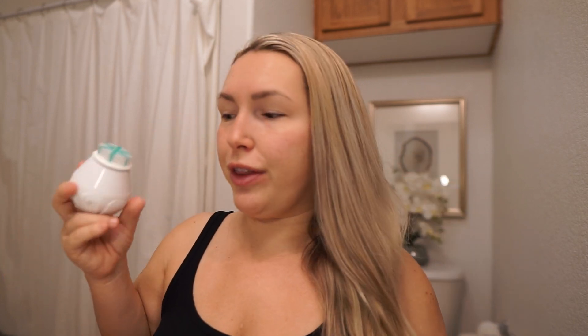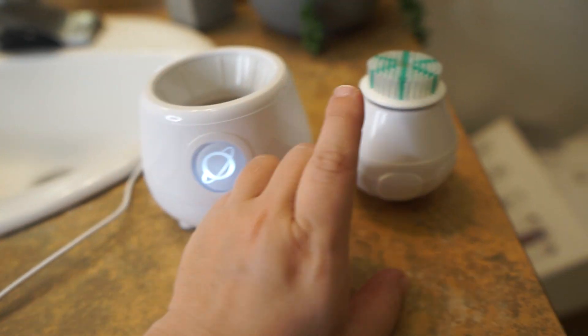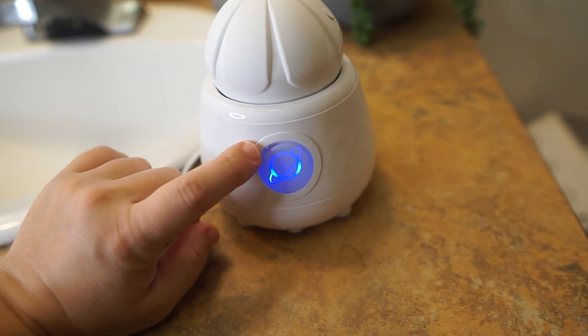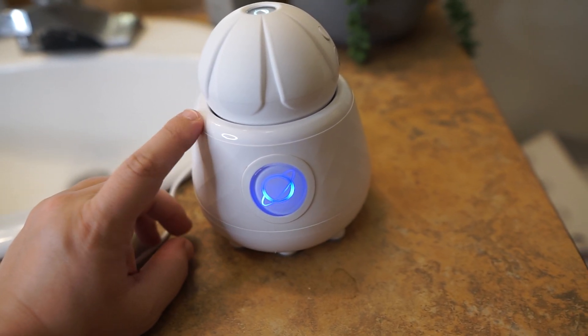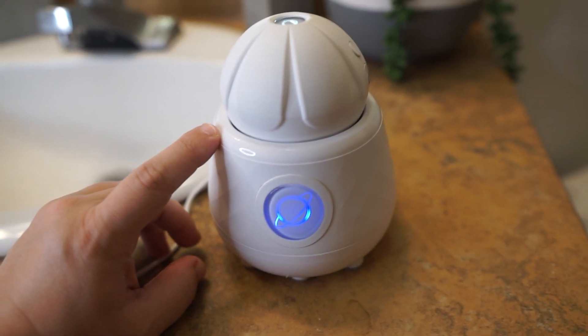I use it on a daily basis to get rid of leftover makeup or just to exfoliate my skin, because I notice when I don't exfoliate every day or every other day I break out here and there. What I also like about this brush is that it comes with a sanitizing base — you just pop it on top like this, the logo changes color, and the brush gets sanitized. There's a UV light inside and a heating element that also dries the brush.